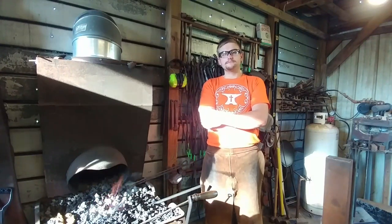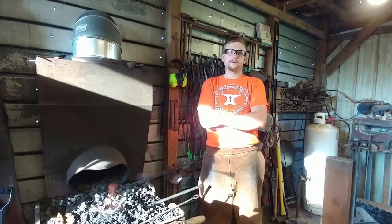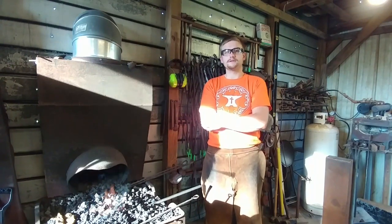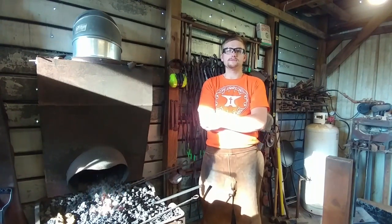Hello everyone, welcome back to the workshop. Today we are going to be starting part three in our seven-part fundamentals of blacksmithing series, and today we're going to be talking about spreading.